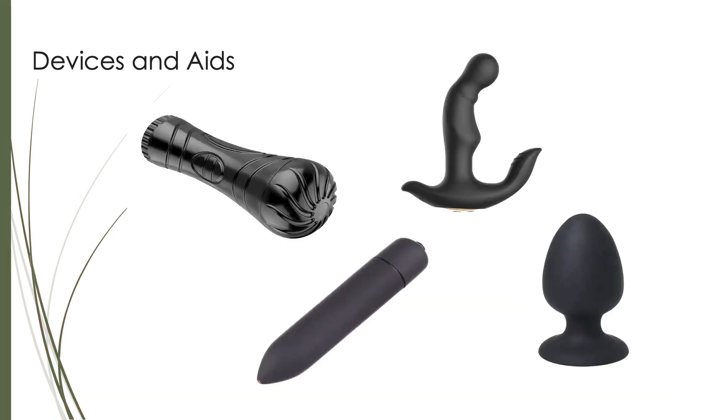Here are pictures of devices and aids we had previously discussed: a male masturbator, a vibrator, a prostate massager, and an anal plug.